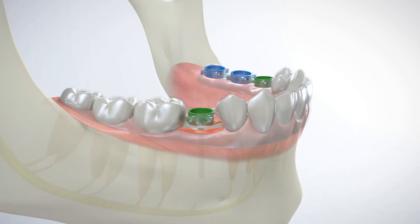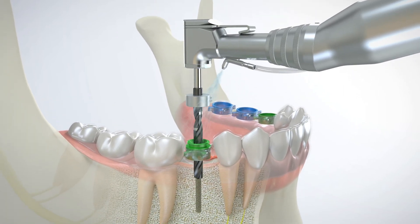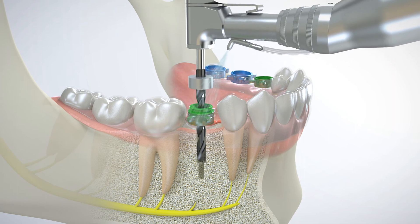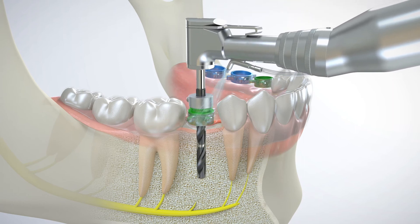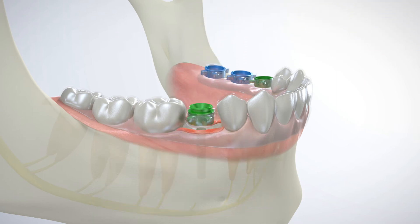The drill sleeve is then snapped into the surgical guide and the IR tool simply separates from the drill sleeve using a sliding motion. A surgical drill fitted with a preset GRS drill stop is precisely guided by the GRS surgical drill sleeve at the planned angle and orientation. A bicuspid may require a sequence of three specific drills while a molar may require a completely different sequence of four or more surgical drills.